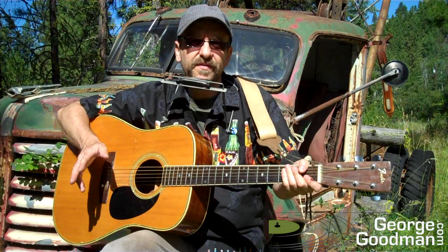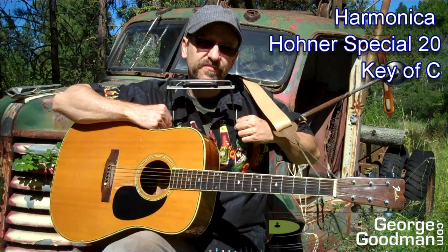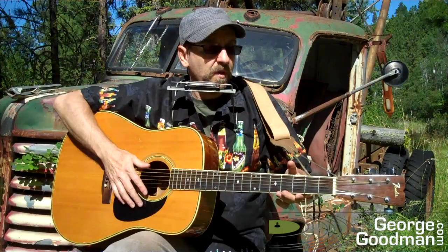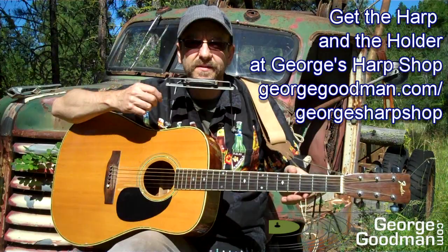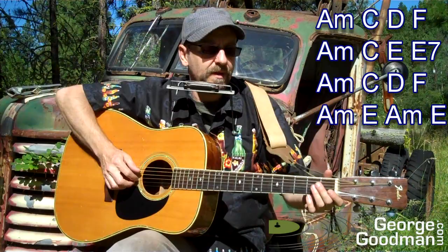Harmonica — we are in the key of A minor, A minor being the relative minor to C major, so we're in the key of C: no sharps, no flats. I'm using a C harmonica, a Hohner Special 20, just C diatonic. I'll put the lyrics and the harmonica tabs on the website so you can follow along. Let's jam this out.